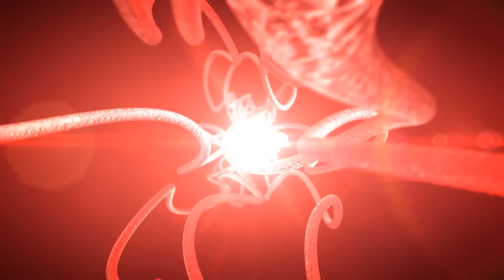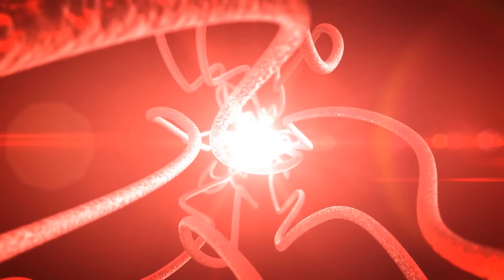We're going to be working with a master point called Lung Six Kong Zhui, and we're going to be working with the meridians, which is an energetic highway in the human body. This allows the flow of energy, Qi, to circulate throughout the body.